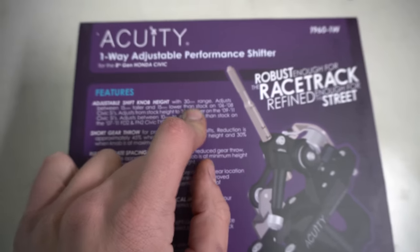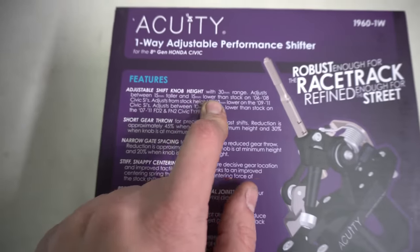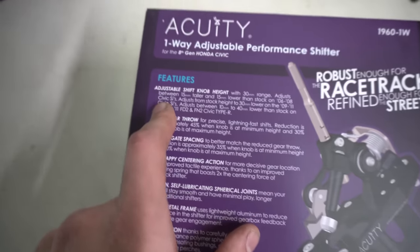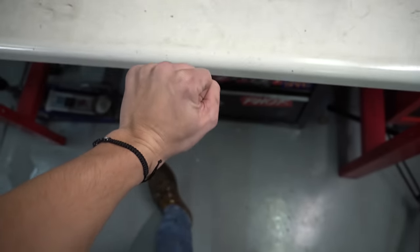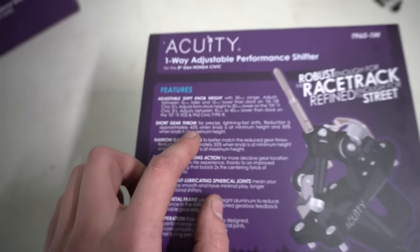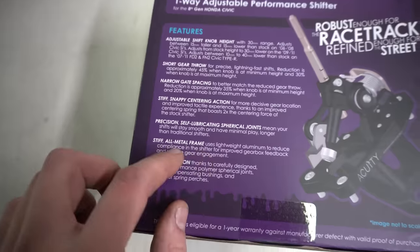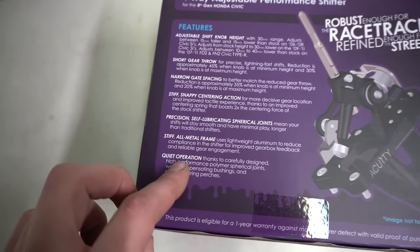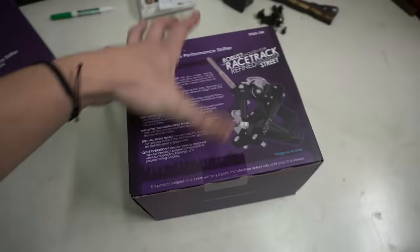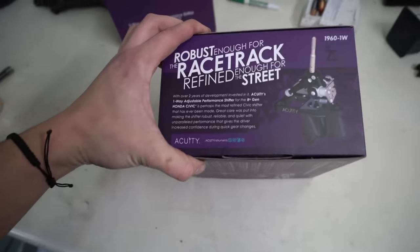Adjustable shift knob height, 30 millimeters of range — so it goes 15 millimeters higher and 15 millimeters lower than stock. That's super interesting. If you're one of those guys that likes your shift knob basically at the shifter base, you can do that. So it is automatically a shorter shifter than stock. Two times the centering force from the stock shifter, stiff all-metal frame, and the spherical joints should be super quiet — hopefully no squeaking during shifting. That's enough marketing, let's get this thing installed.